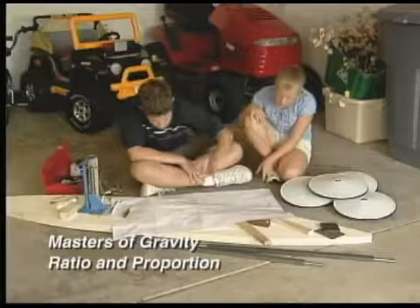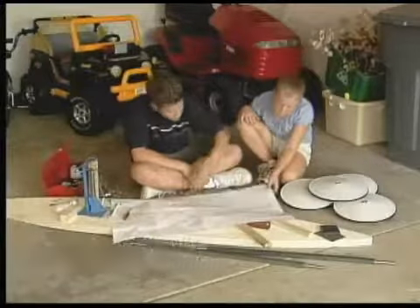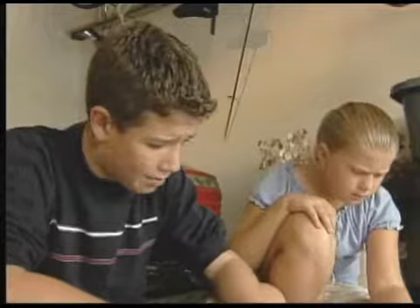I've been looking at these plans for an hour, and I can't figure out how they relate to my car. Let me see them. If you can figure them out, maybe you will beat me in next year's Soapbox Derby.